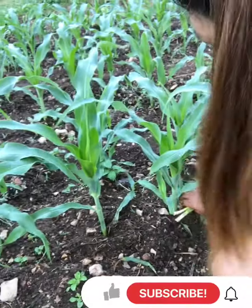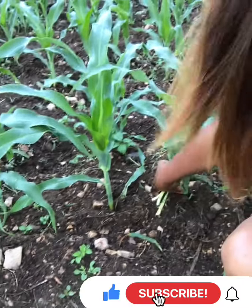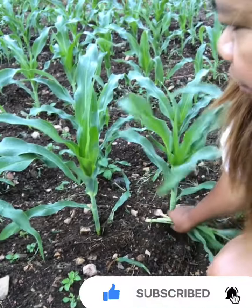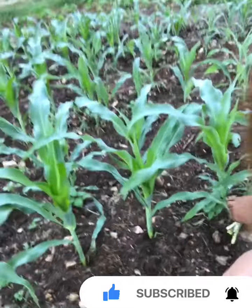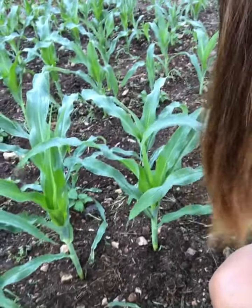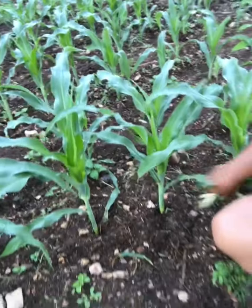They won't produce corn. It's better without them, so I'm gonna have a better and bigger year of corn.